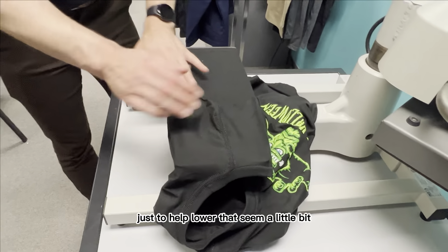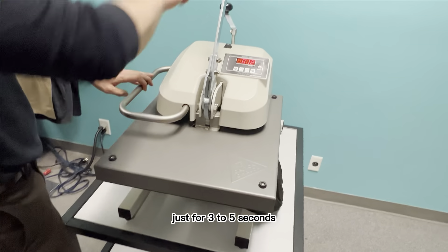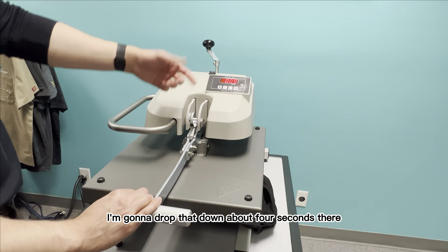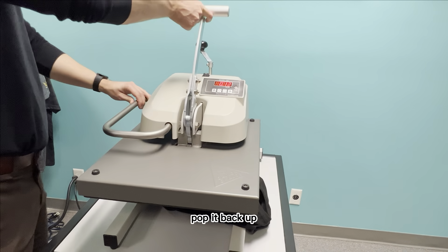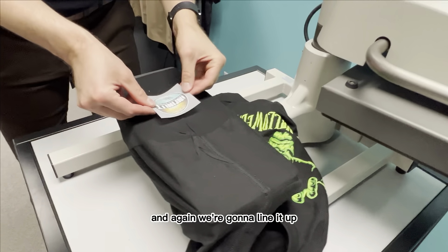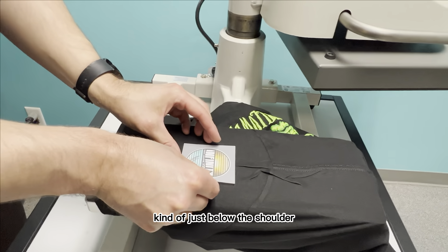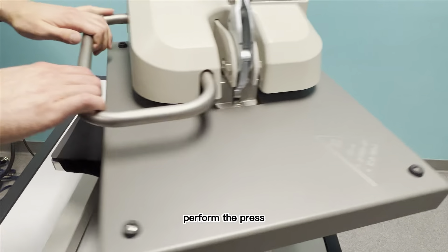We're going to do a pre-press on this just to help lower that seam a little bit, just for three to five seconds. I'll drop that down — about four seconds there. Pop it back up. You'll see the shirt is much more leveled out now, so we can apply our transfer. We're going to line it up just below the shoulder and then go ahead and perform the press.